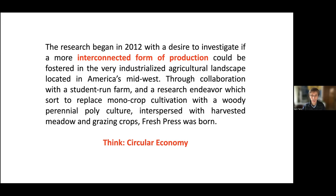The first stages were very much in collaboration with Eric Benson, the graphic designer, who was interested in looking at waste products from a very industrialized agricultural landscape in the Midwest — and then in collaboration with a student-run farm, which was much more locally based. There was also a student initiative to make a woody perennial polyculture, where instead of just one expanse of corn or beans, it's intermingled with fruits and grazing crops. That initial stage was how Fresh Press was born, and Veronica was part of Fresh Press for a while.